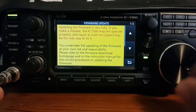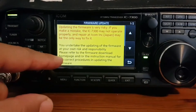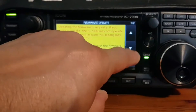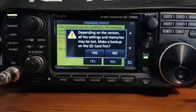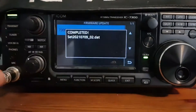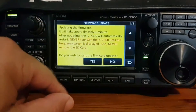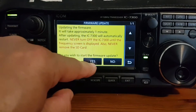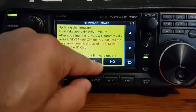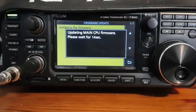You'll get a message — scroll to the bottom and click Yes. Depending on the version, all settings and memory will be lost — click Yes. Once completed, it shows the firmware. Select it — do you want this firmware to start the update? Click Yes. You have to hold your finger on Yes, and then it starts updating: 'Updating main CPU firmware, please wait.'